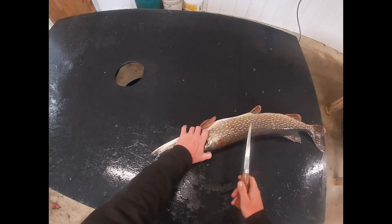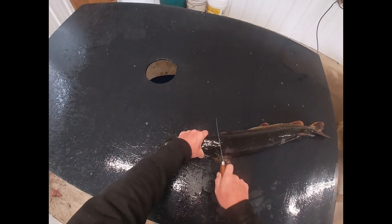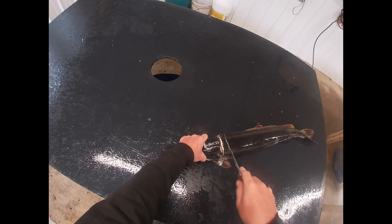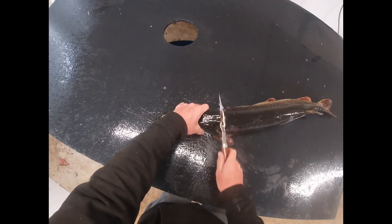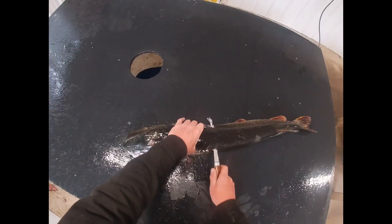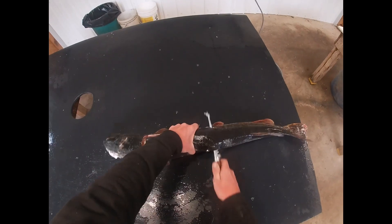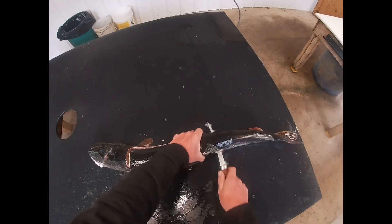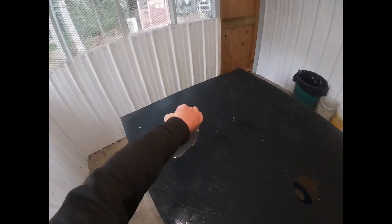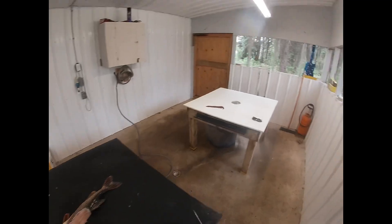I usually start behind the head here, where it starts to get soft — right in here behind the gill plate. All I do is cut down until you feel that backbone right there. You can hear the knife ticking. And then I cut all the way to the back fin. That piece is boneless — it has zero bones in it.